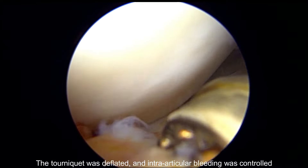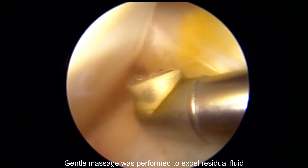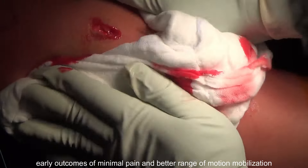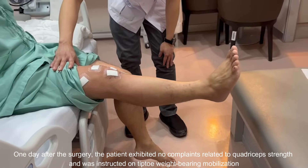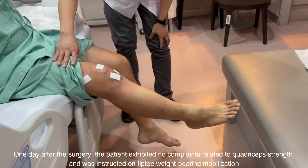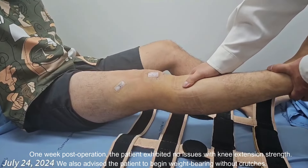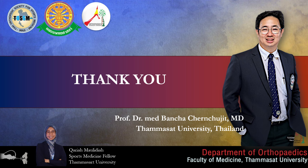The tourniquet was deflated and intra-articular bleeding was controlled. Gentle massage was performed to expel residual fluid. Minimal effusion post-arthroscopy indicates early outcomes of minimal pain and better range of motion. One day after surgery, the patient exhibited no complaints related to quadriceps strength and was instructed on tiptoe weight-bearing mobilization. One week post-operation, the patient exhibited no issues with knee extension strength and was advised to begin weight-bearing without crutches.